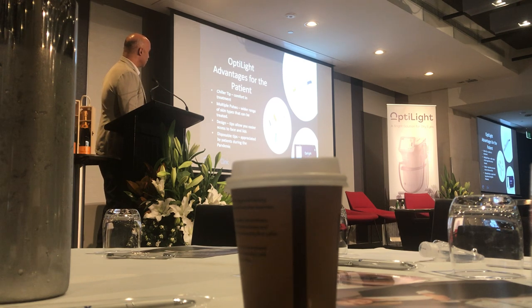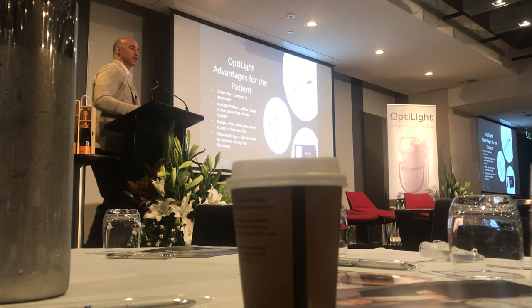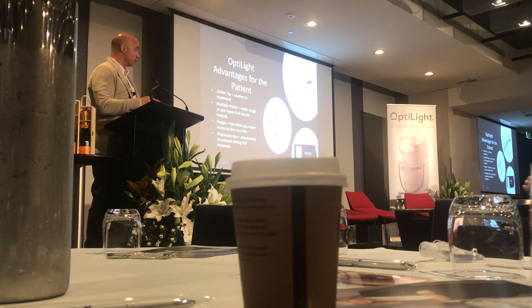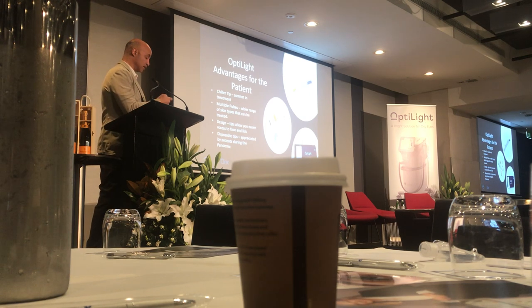It's FDA approved. There's a disposable tip — the OptiLite will not work unless you put the disposable tip on, and you shouldn't try without it. The outer circular circumference has a metal cylindrical cone around the sapphire plate. If you actually did it without the tip, you would be burning the skin with that metal.